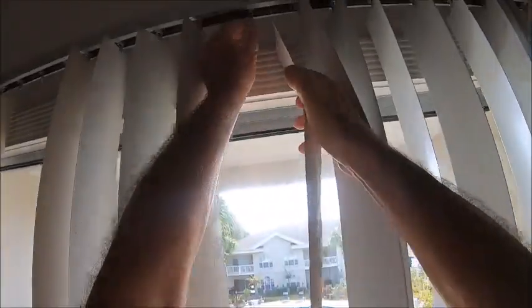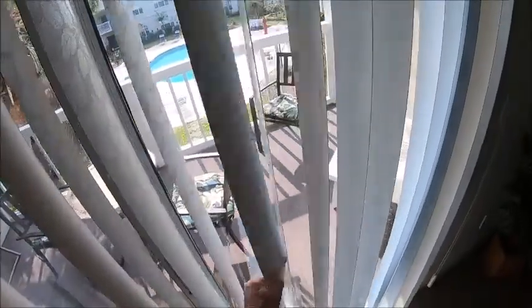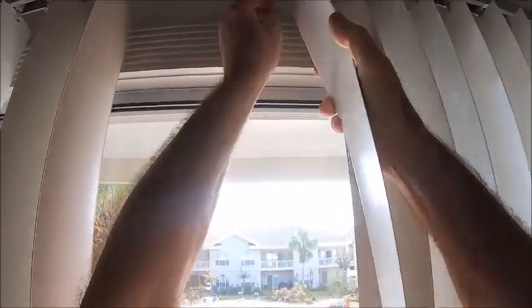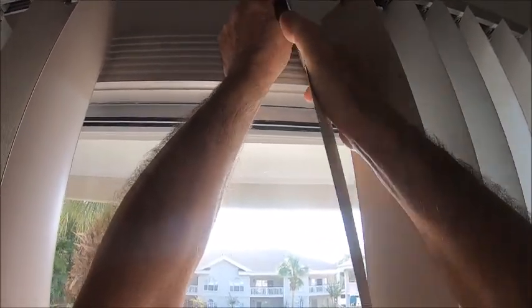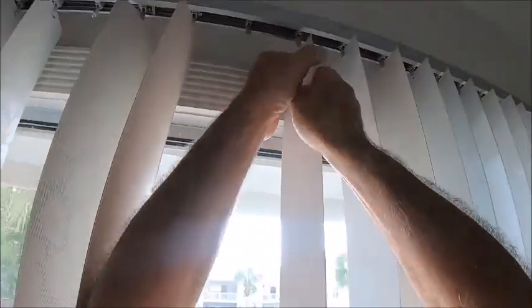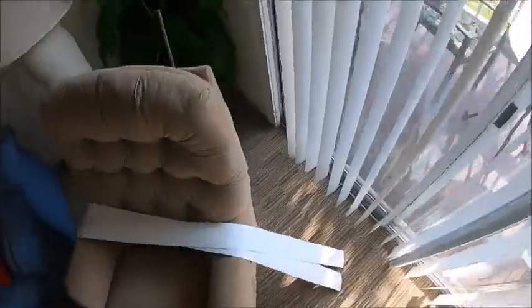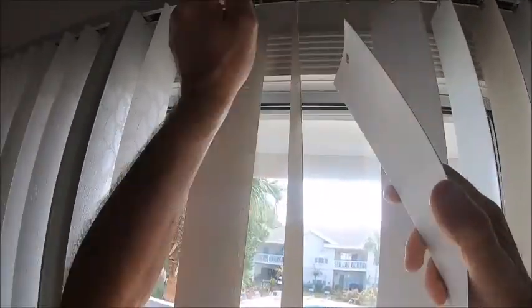Do some more. And that one's in place. Unfortunately it was bent — bend it right back. And a couple more. Clipped. Just make sure that they're all facing the right way, because it is a bear to unclip them.